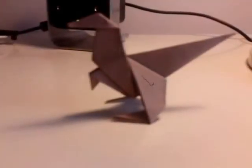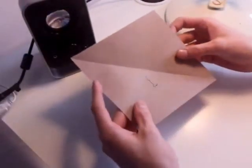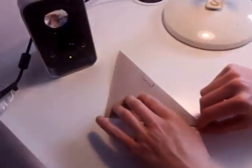In this video I'm going to show you how to make this really cool and simple origami dinosaur. To begin we're going to make a bird base. You want to start by taking your square piece of paper and folding it in half diagonally.